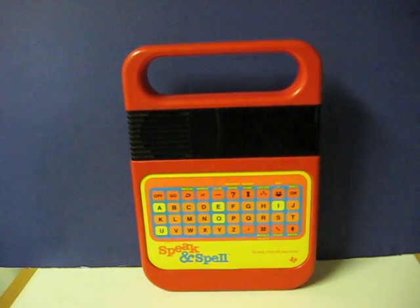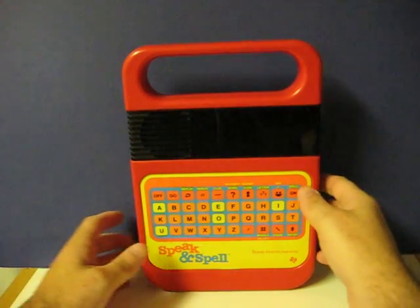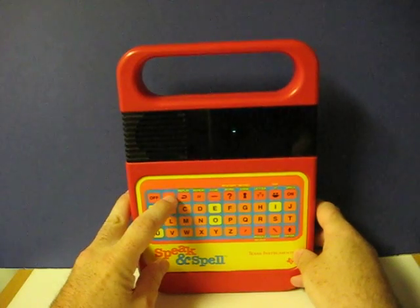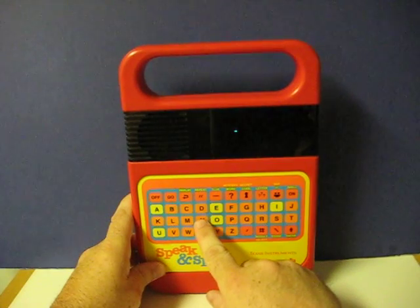This is an old Texas Instruments Speak-N-Spell that's going up for sale. This is just a really quick demonstration video to show that it works. It sounded like he said 9.